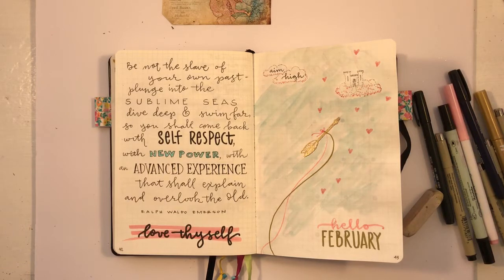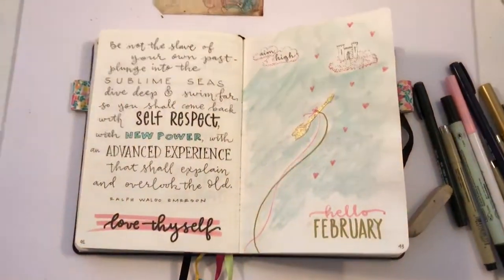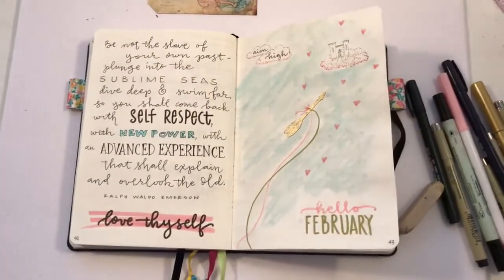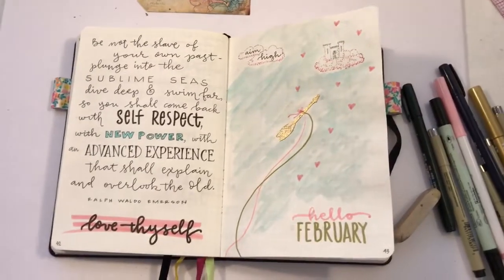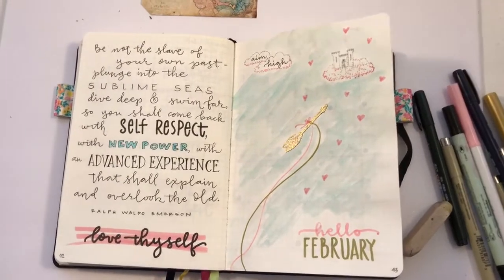I can put it away — it goes in the closet when I'm done — and I'm really happy with it. I hope you like it and are inspired to try it. Leave me a comment if you do; I'd love to see what you come up with. I'll see you in the next video, bye!